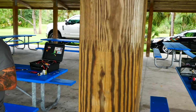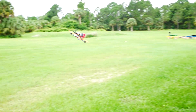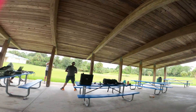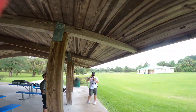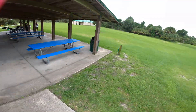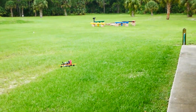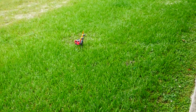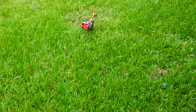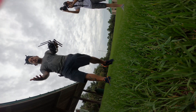Not that punchy. Woo! Now, what drone lands like that? Folding props, folding drone.